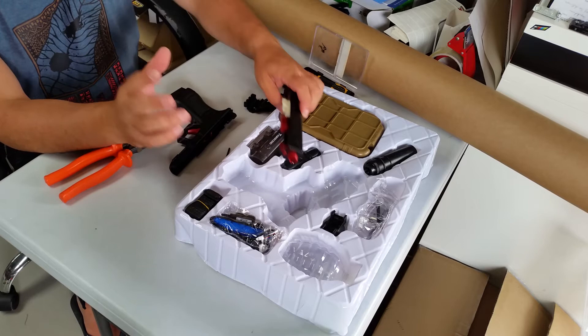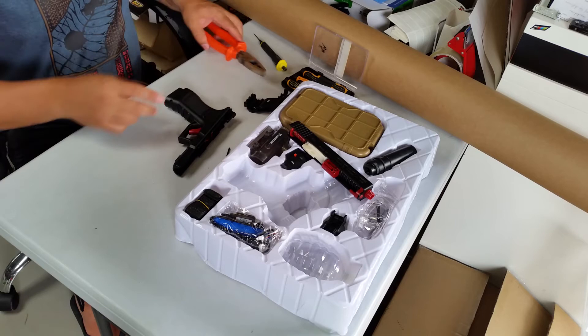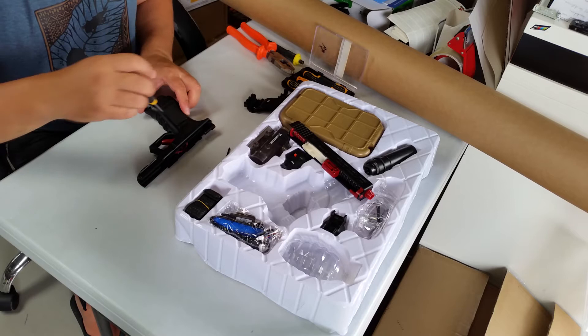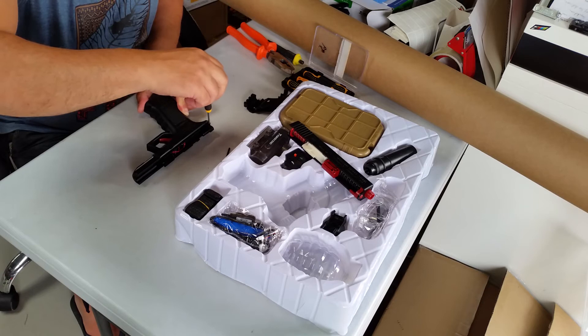So for those looking, that's got your springs, and that's something people want to change. I don't particularly tell people to upgrade the spring, because the gears in there are quite weak and they tend to have problems as they are without upgrading the spring.